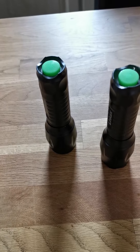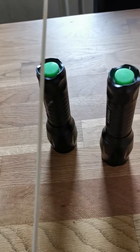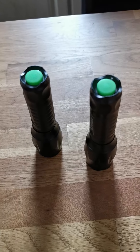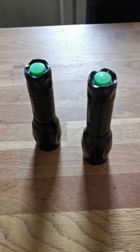Torch. Torches. One torch, two torches. S or ES? That's right — ES.